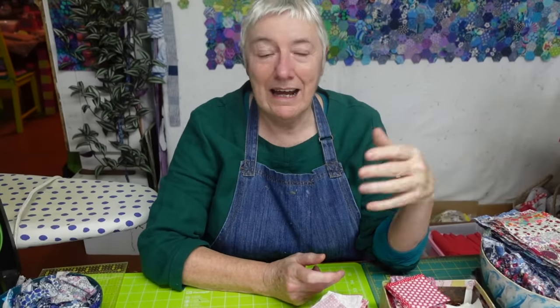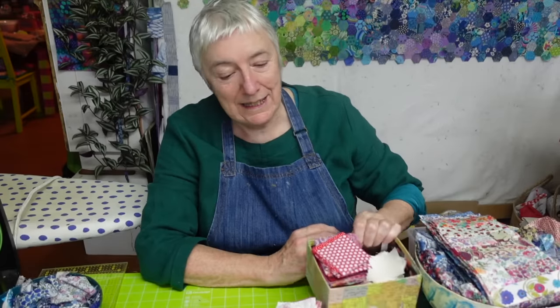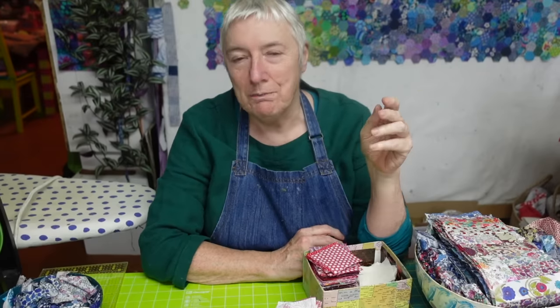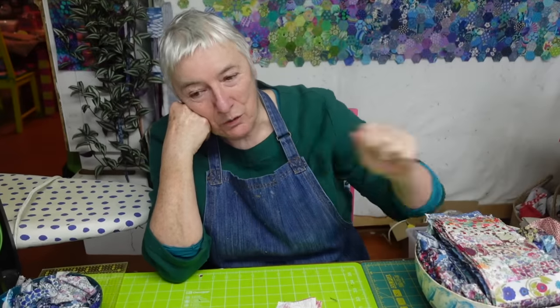There's one more form of scrap busting I really want to embrace. I've been watching Missouri Star — I watched one recently where Natalie, Misty and Jenny did a scrap-busting challenge. I wasn't so bothered about what the younger girls did, but I really liked Jenny's approach. Jenny, every morning she turns up to work — what a lovely place to work Missouri Star must be — she just sews for a few minutes from her big box of scraps and makes 10-inch squares. It's every colour under the sun: every single scrap of fabric, an orphan block, a bit of binding, it all gets smashed together.